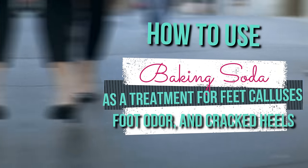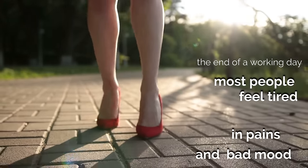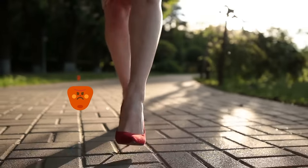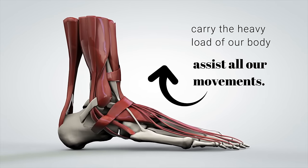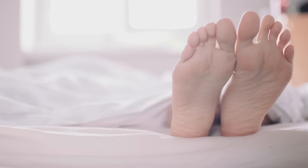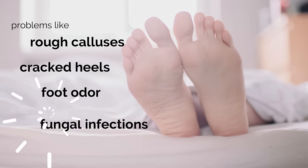By the end of the working day, most people feel tired and in pain and in a bad mood just because they're standing or walking in uncomfortable shoes and high heels. Sadly, we rarely pay attention to our feet, even though they carry the heavy load of our body throughout the day and assist all our movements. Consequently, problems with rough calluses, cracked heels, foot odour, and fungal infections are quite common.